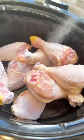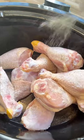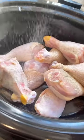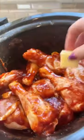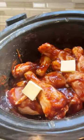Dust off that crock pot and add some chicken drumsticks to it. Season it with salt, pepper, garlic powder, or whatever you want. Give that chicken a nice seasoning massage and add a boatload of barbecue sauce — more than you probably think you need. I use the whole bottle for this one. I like to add some butter to the top, but it's totally optional.